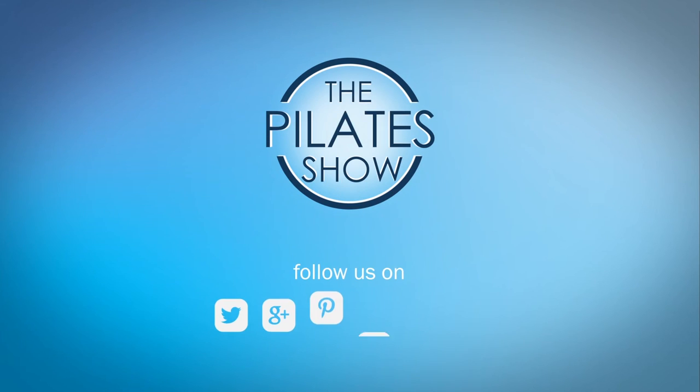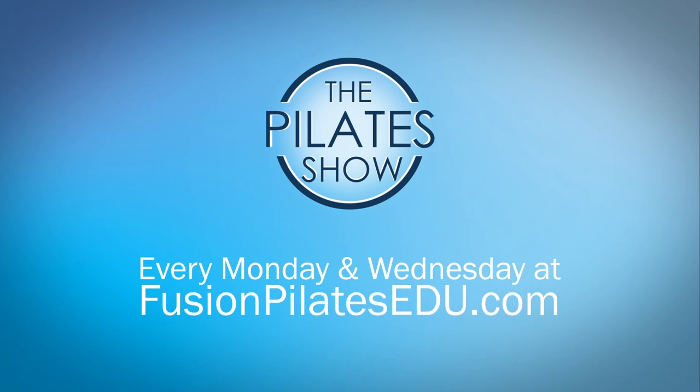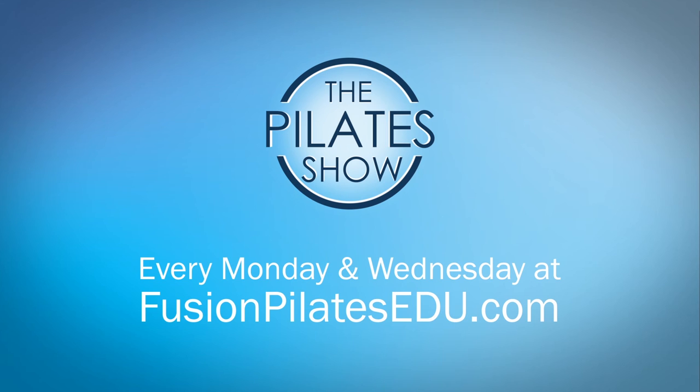That's it for today. If you have a different take on today's subject or there's anything you'd like to see covered in an upcoming episode, we'd love to hear from you — comment below on Facebook, Twitter, or in the forum at fusionPilatesedu.com. See you next time, and never stop learning.